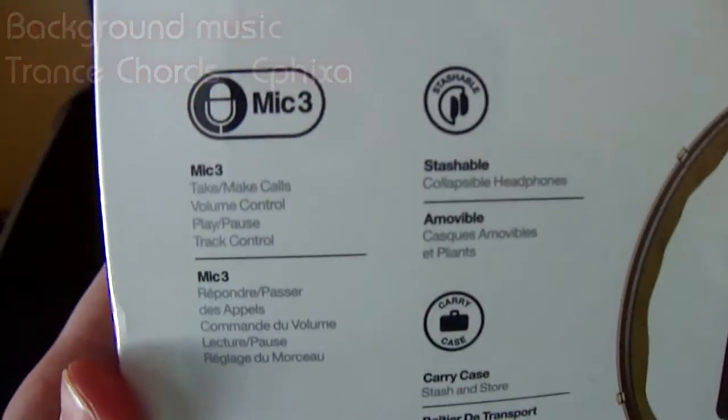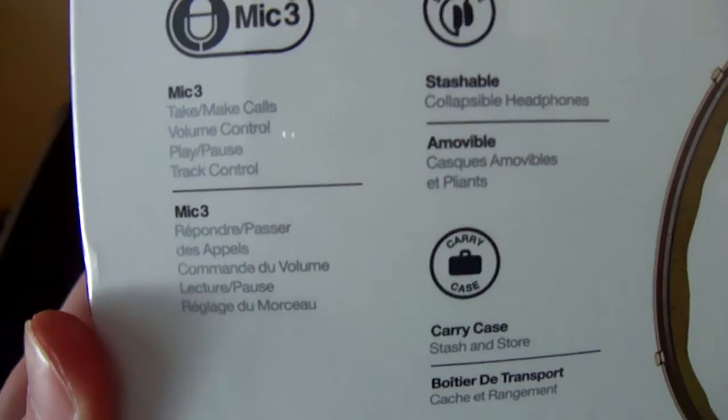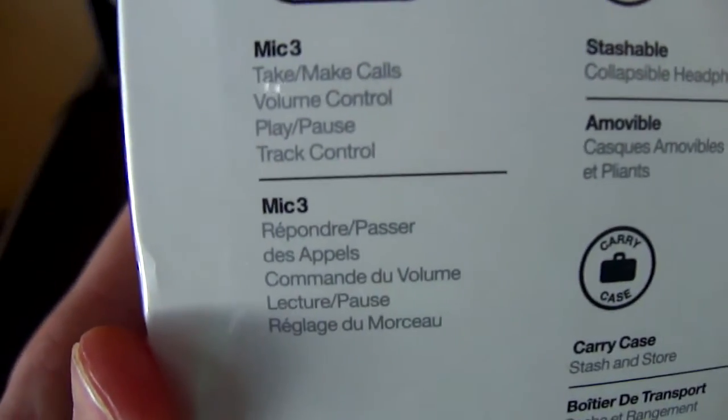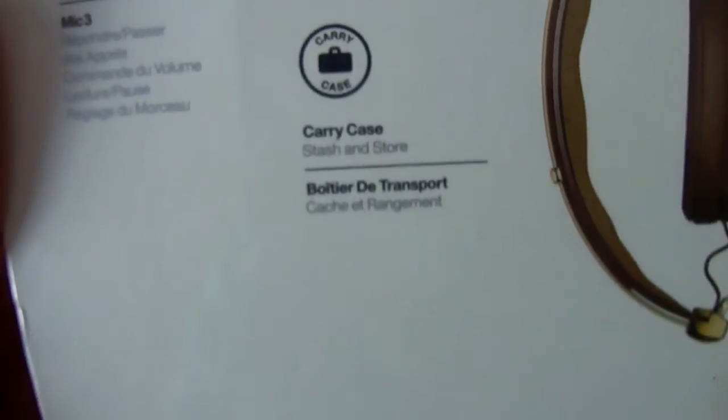On the back you've got the specifications. So you've got the mic to take and make calls, volume control, play/pause, track control. You've also got 'stashable,' which means they can fold up — you can see the fold-up form right there. And it has a carrying case, which is a little brown bag down there, and there's the cable.